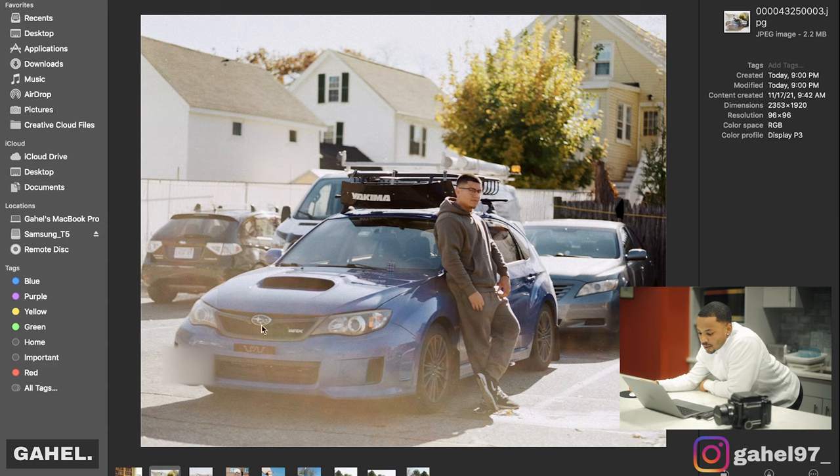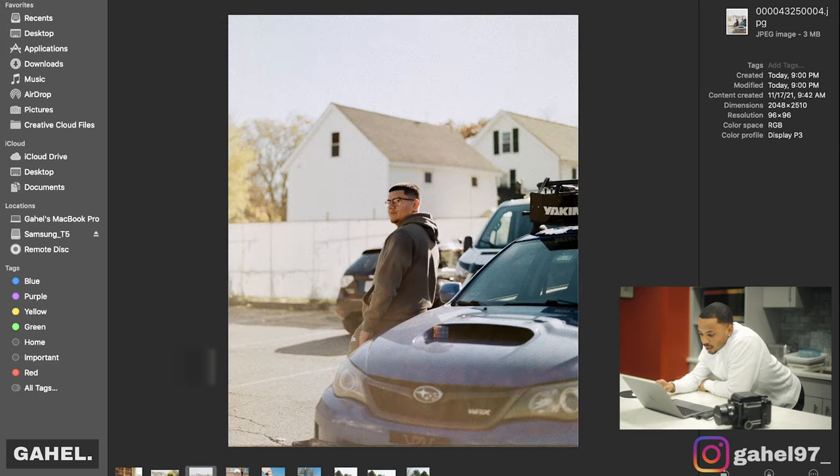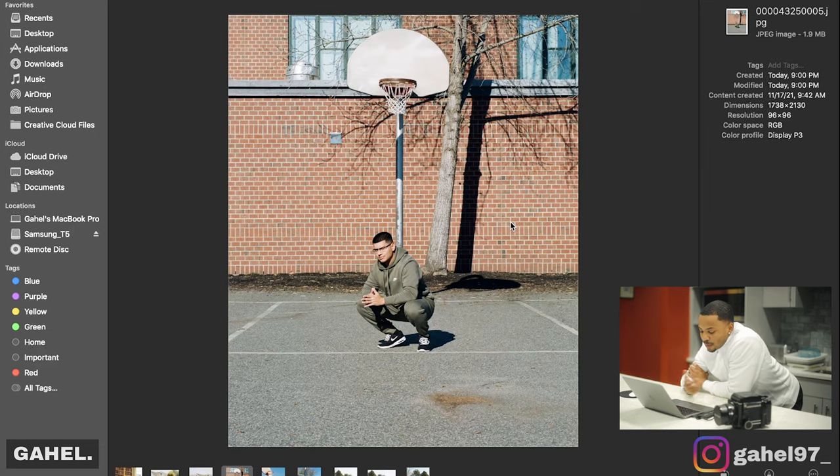The second photo is me and my friend Eric. He came to my house, parked right there, and we took photos. He's leaning up against his blue Subaru, and I thought that came out pretty dope. The second one is probably my favorite — it's a good portrait. I like how he's just there and the sun is hitting him from behind. It's pretty cool.